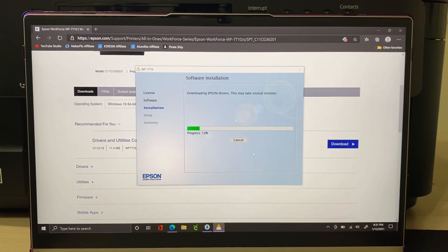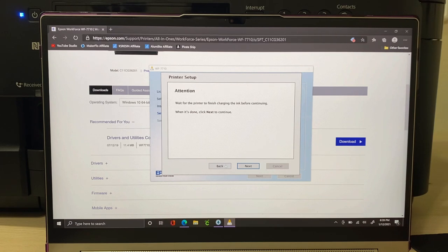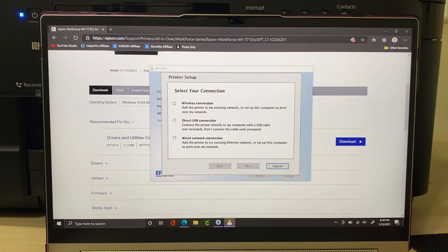You'll see your printer setup screen. You have three connection options: wireless, wired network, or direct USB connection. I'm going to use the direct USB connection. Make sure you read every detail — if you're doing the direct USB connection, the printer cord is not included. It's a USB on one end and a printer-side connector on the other. I'll put a link in my description. Also, don't connect the cable until prompted.